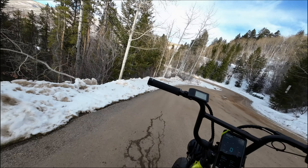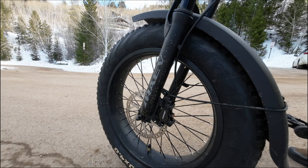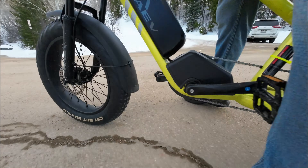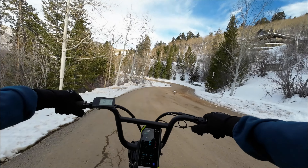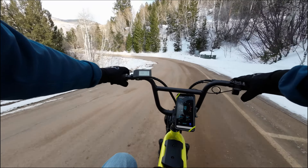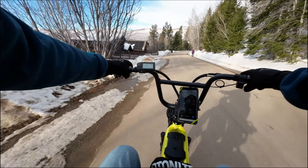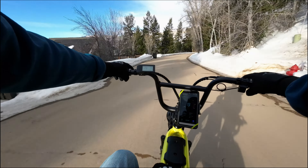Next up we're going to take this two-piston hydraulic double brake system down Whiskey Hill on 160 millimeter rotors. I would always say on the front any e-bike should have 180 millimeter rotors at 750 watts. I understand 160 on the back but absolutely 180 on the front. If it was me I'd have 203 on the front, 180 on the back — four piston hydraulic brakes on the front, two piston on the back. So we're going to go down here and test these brakes for the second part of the Whiskey Hill Challenge.